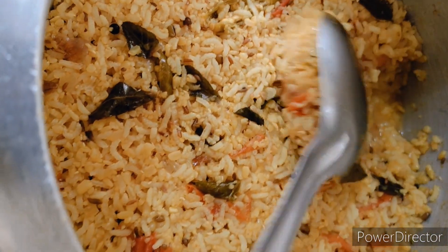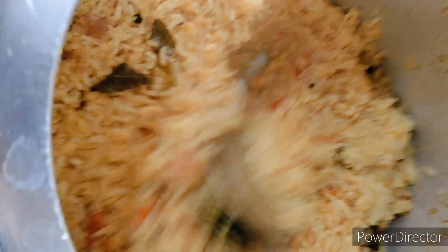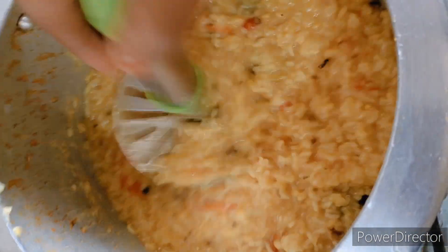Next, we will have a simple meal for our lunch because we don't have any vegetables, but we will have a simple meal for our lunch.